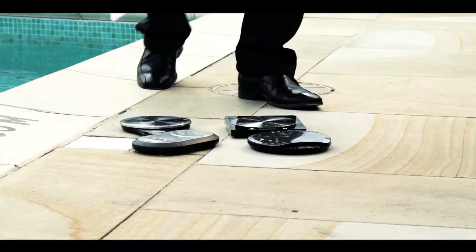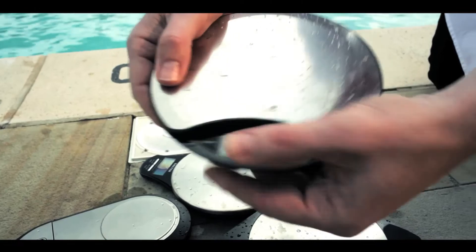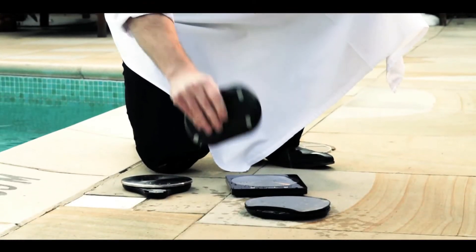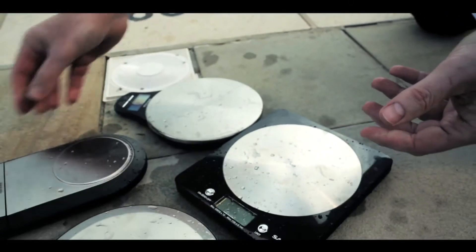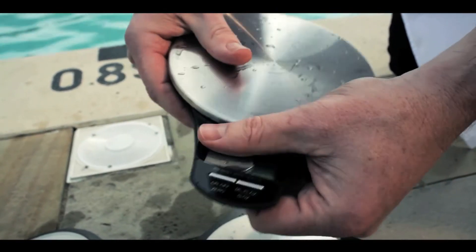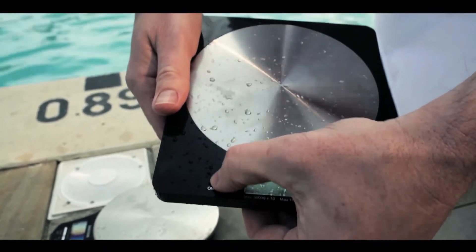Now let's see which ones survived the Blade water test. We've got the Masterclass — there's plenty of water in that, and that doesn't seem to survive the test. We've got Brabantia — that one hasn't survived either. And then we've got the Salter Slimline — no readings on there at all. And lastly, the Salter Disc — that doesn't want to start either.